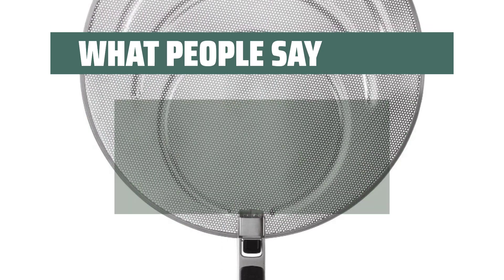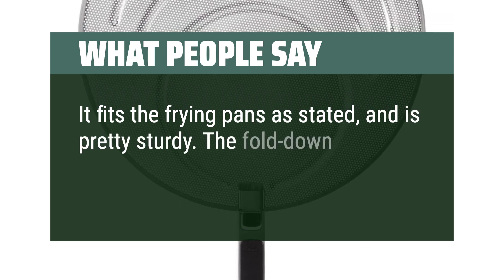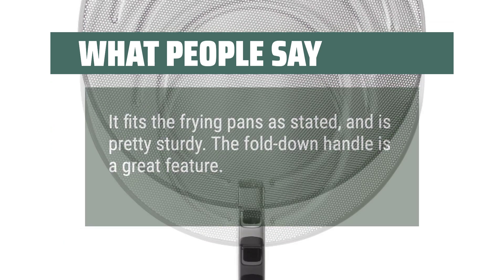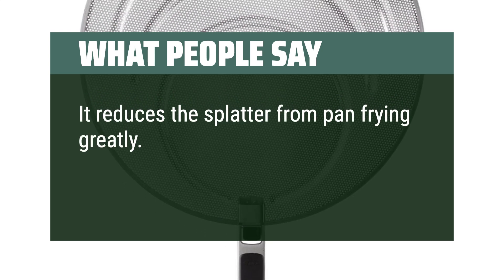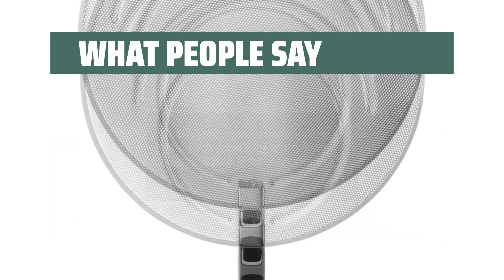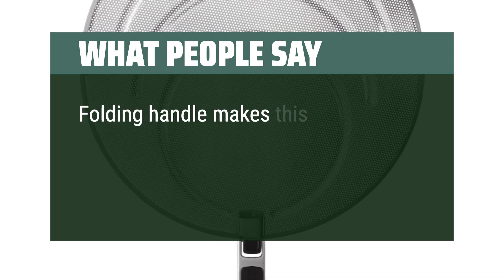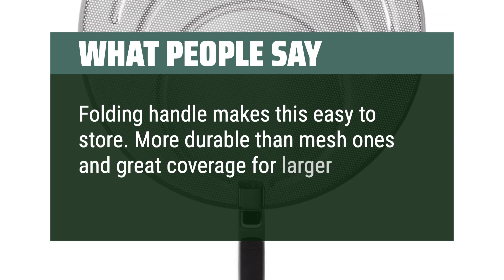What people say. It fits the frying pans as stated and is pretty sturdy. The fold-down handle is a great feature. It reduces the splatter from pan frying greatly. It is super easy to clean and the handle folds in for easy storage. More durable than mesh ones and great coverage for larger pans.